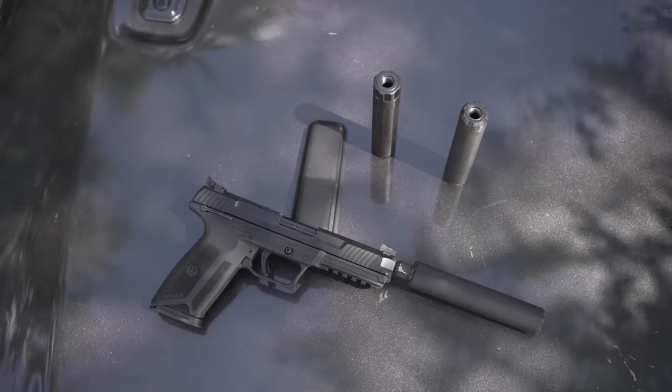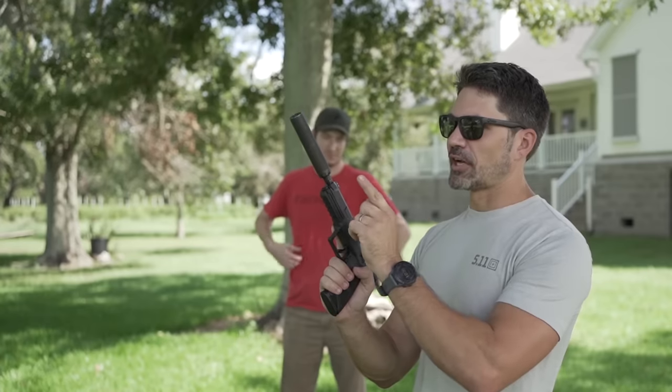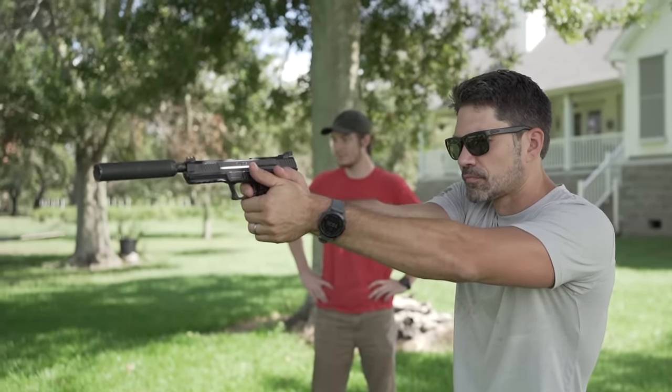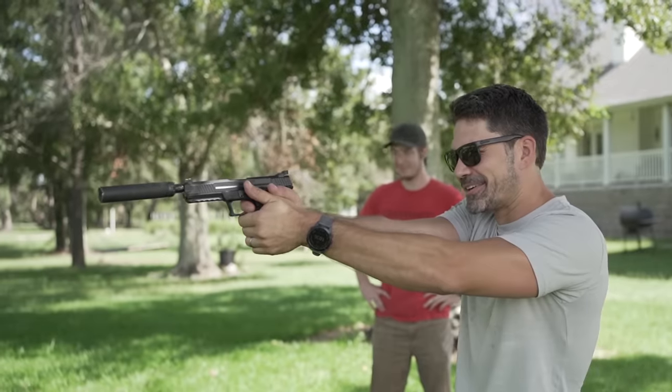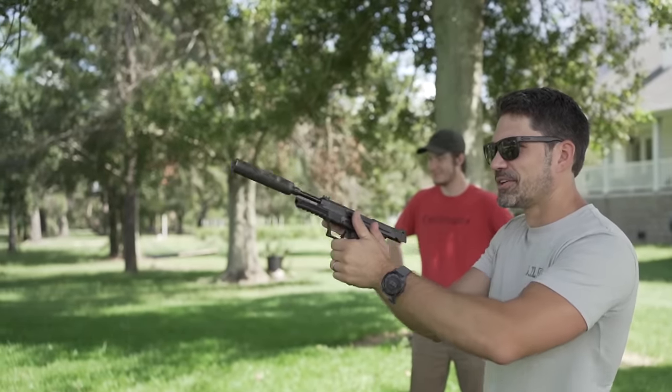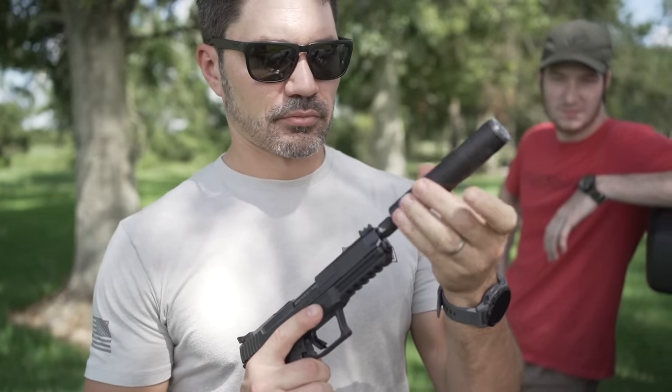Ruger 5.7 with supersonic 5.7 ammo and the SilencerCo Sparrow. Holy shit, that is way louder.